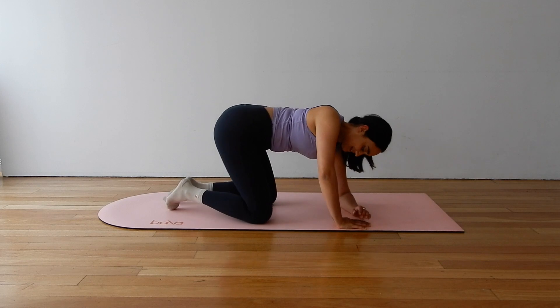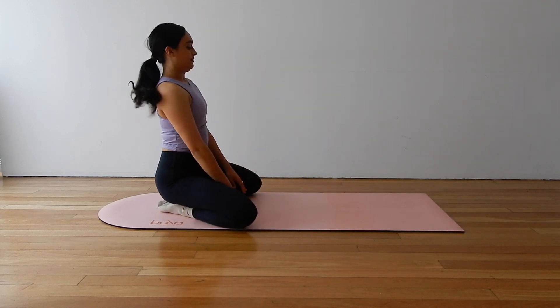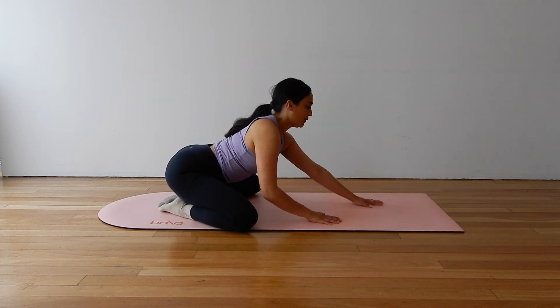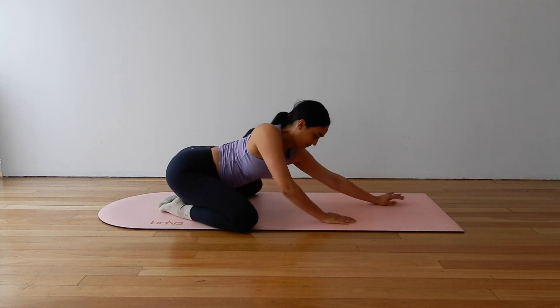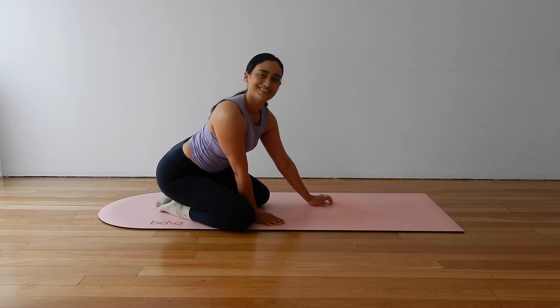Bring your knees down. Take them wide and walk your hands forward for a child's pose stretch. Send your inhale breath through the nose down into your hips and your lower back. As you exhale, melt your chest down closer to the mat. Walk your hands back into your knees, sitting up tall.